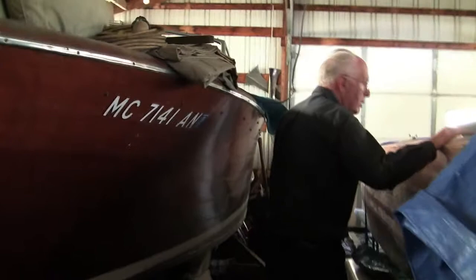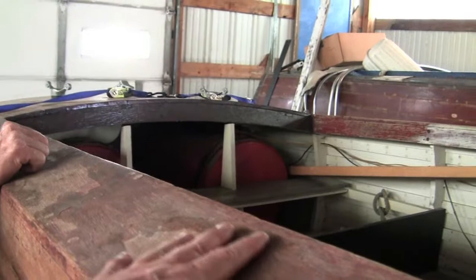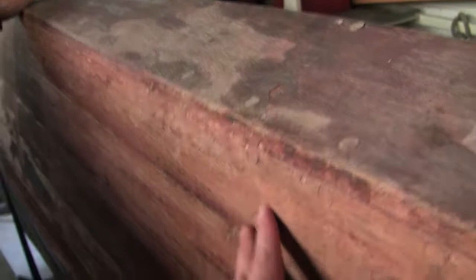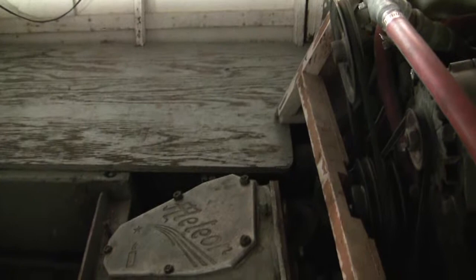Is he restoring these? Yeah. It has a big V8 engine in it. He knows how to take things apart but he doesn't know how to put it back together. They plug the holes here - those are bungs. And all of that gets varnished eventually, beautiful, like this one here. This one is varnished just like this. I like the shape of this boat - it's pretty sleek looking.